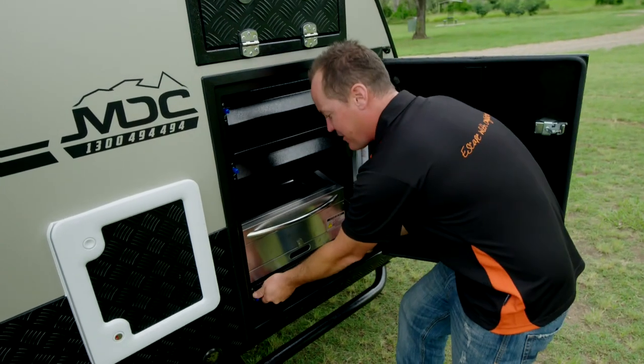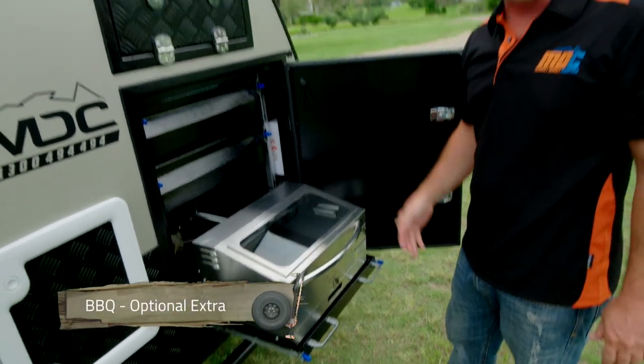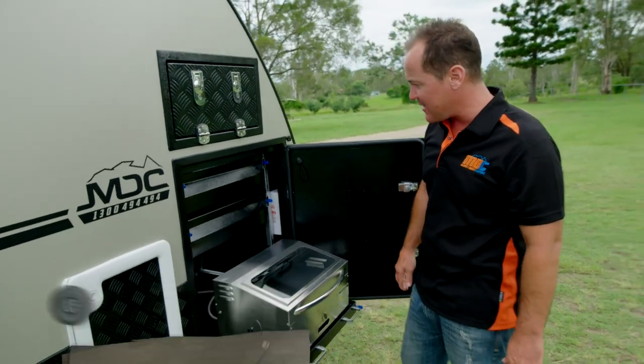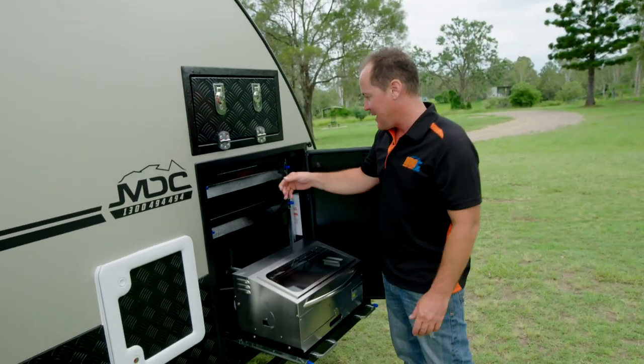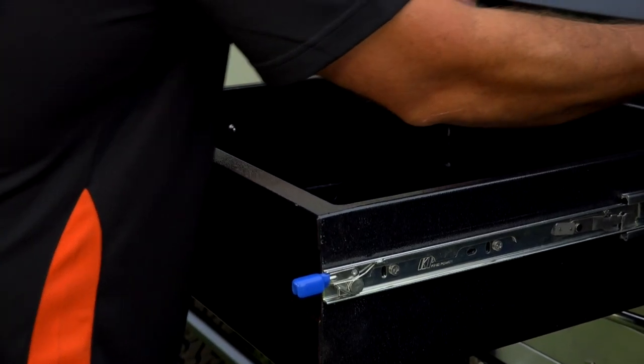In here you've got your handy little barbecue — side of the road cook-up, snags, chicken schnitzels, that sort of thing. It comes in very handy. More storage here — you can never have enough storage. Plenty of storage, and it's good for snacks on the run as well.